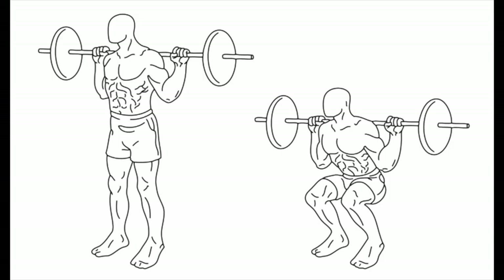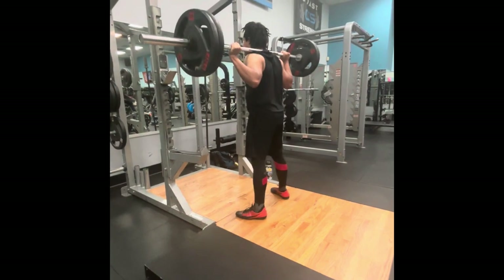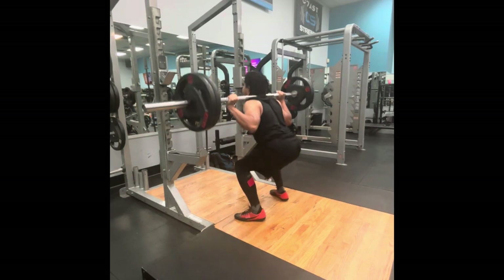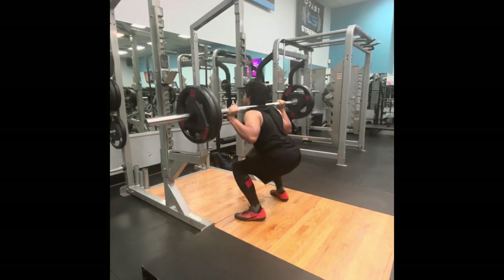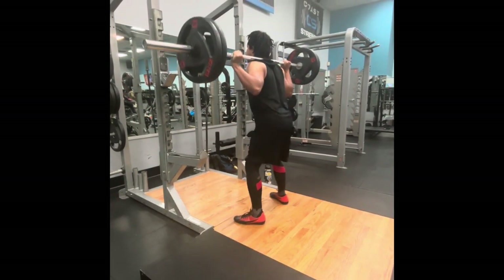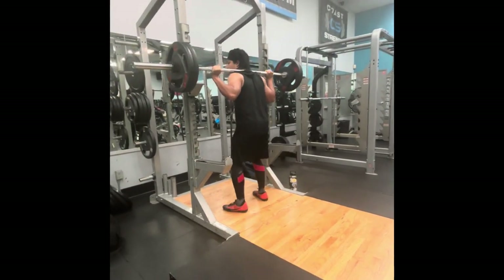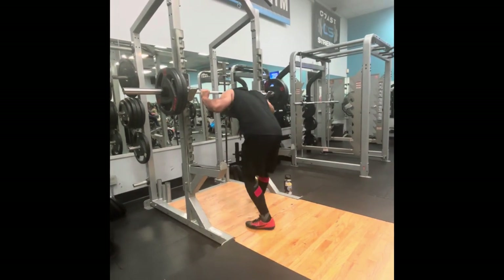I'm going to give you a run through of what I worked out on. I started with squats. My friend came up with this workout — it's five by five, so five sets of five reps, and each week you add five more pounds. It's progressive overload. I did 225 for five by five. I don't know if my depth was perfect, but I usually struggle with squats because of my knee injury. I think I hit those five reps pretty okay.